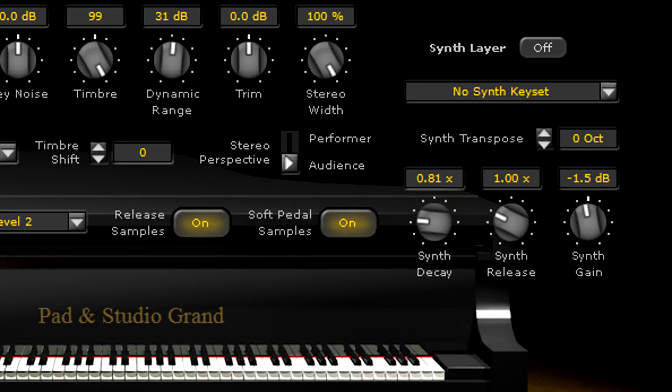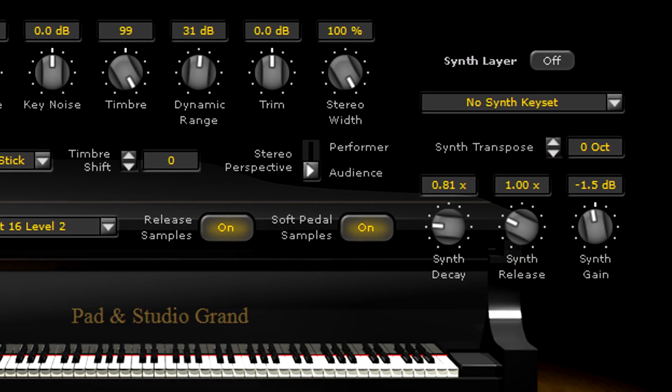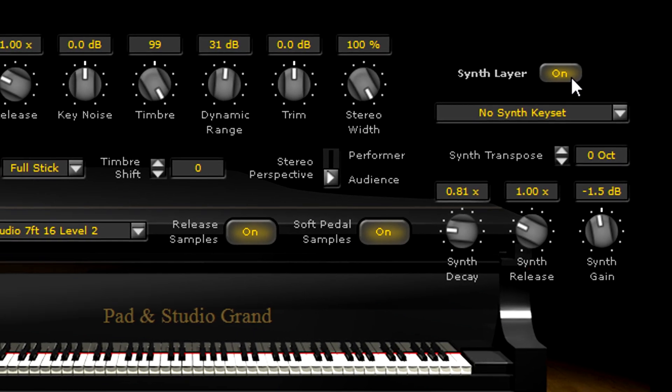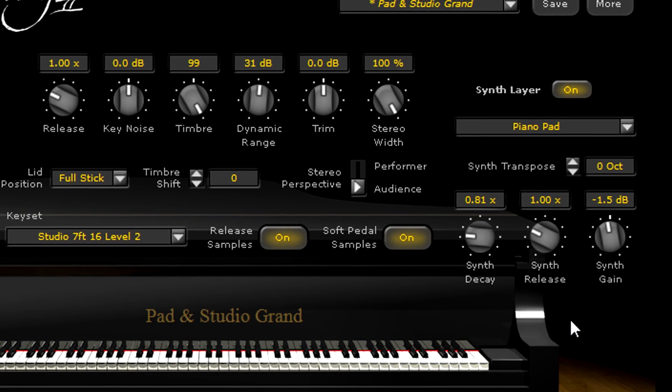Ivory's unique synth layer will help you achieve a lush David Foster-like layered piano sound with one click. Several new synth pad sounds have been added to Ivory 2 to layer with your pianos, or even to play by themselves.